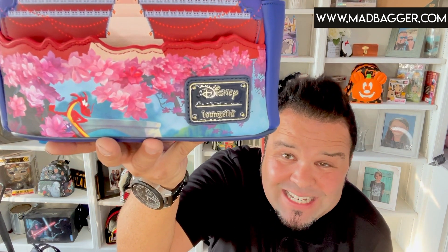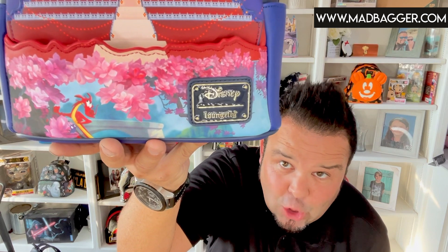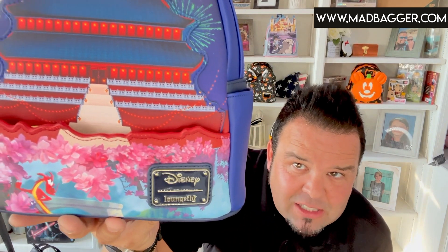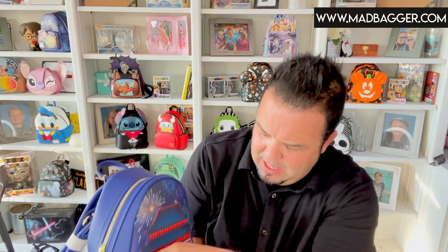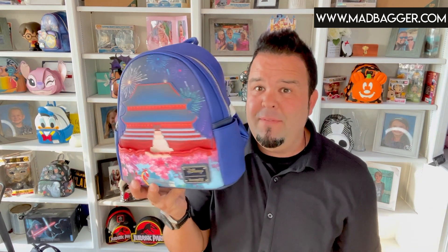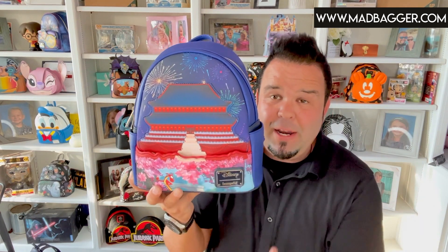On the opposite side you are gonna have the Disney Loungefly enamel badge, which is gonna be done in black and gold — it blends okay nicely. And then you're gonna have this really cool laser cut along the Japanese cherry blossoms, which is gonna hide a pocket. Now this pocket is a lot smaller than some of the other pockets we've seen on bags. It's definitely not the size that can fit a cell phone, but you're gonna be able to fit some smaller things in there like chapstick and cards. It's nice that they did include a pocket rather than just going flat.